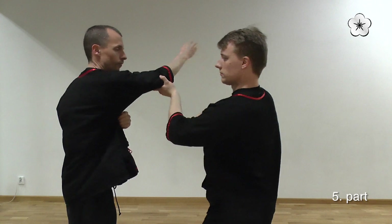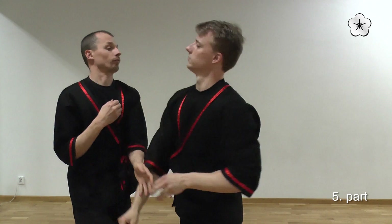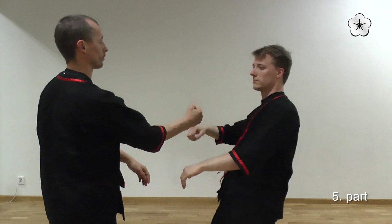And you can see that I have to do a similar motion — just leaning a bit backwards and then doing the Guato and hitting Christian to the chest.